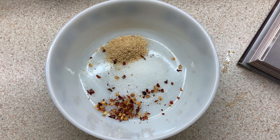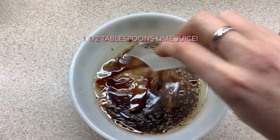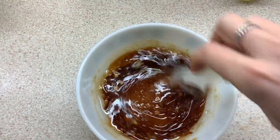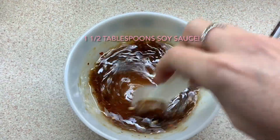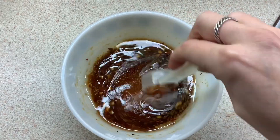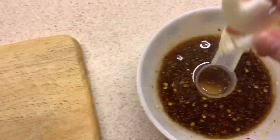Then add one and a half teaspoons of lime juice and one and a half teaspoons of vegetable oil — I use sunflower oil. I then use one and a half teaspoons of apple cider vinegar because I didn't have rice vinegar, and one and a half teaspoons of soy sauce because I didn't want to use the original fish sauce. Stir it up and you're ready to add the onions to this mixture to start the pickling process.